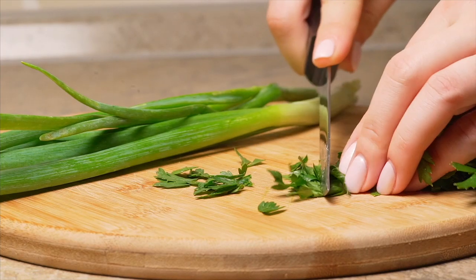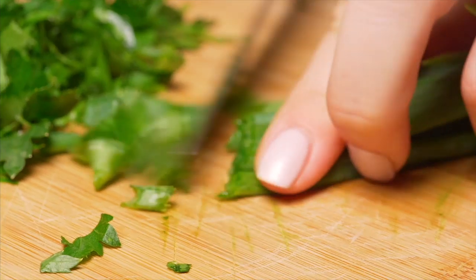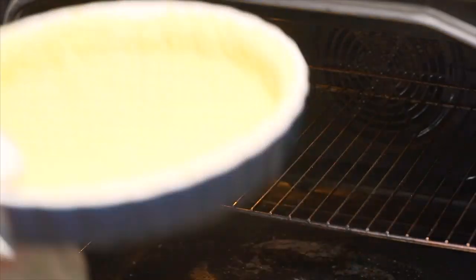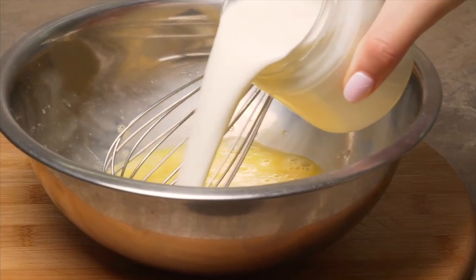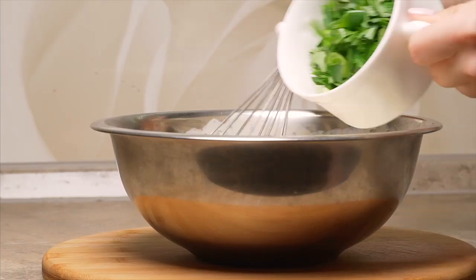It's time to proceed with the filling. Chop parsley and green onions, grate hard cheese. Remove the dough from the oven, beat eggs in a bowl, and whisk together with cream. Add grated cheese and chopped greens.